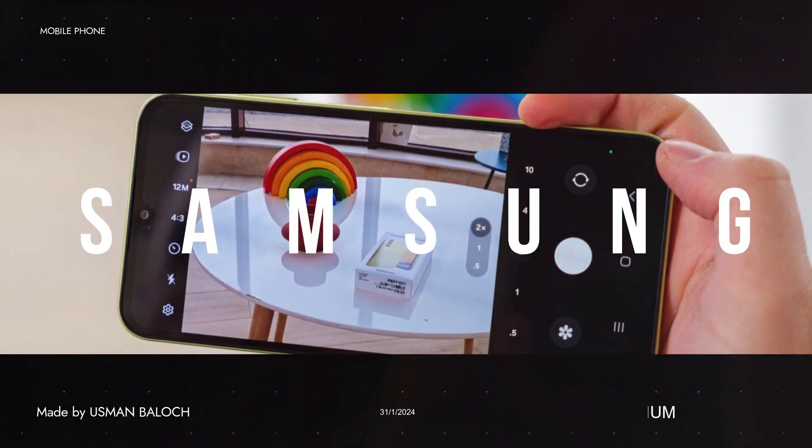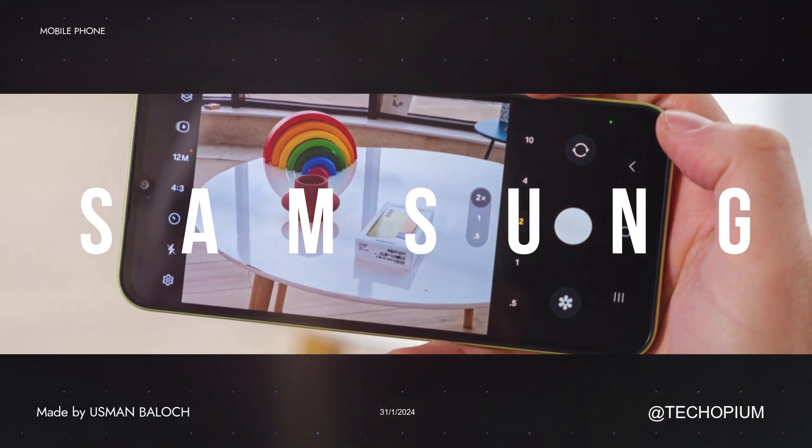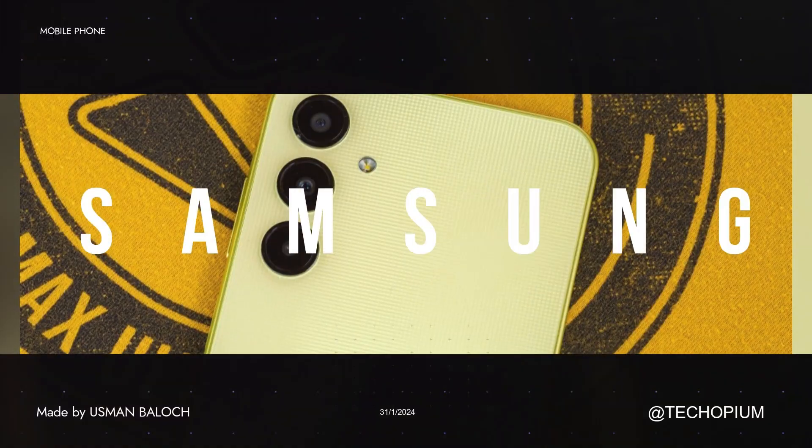Introducing the Samsung Galaxy S24 — what you need to know. Design and durability.